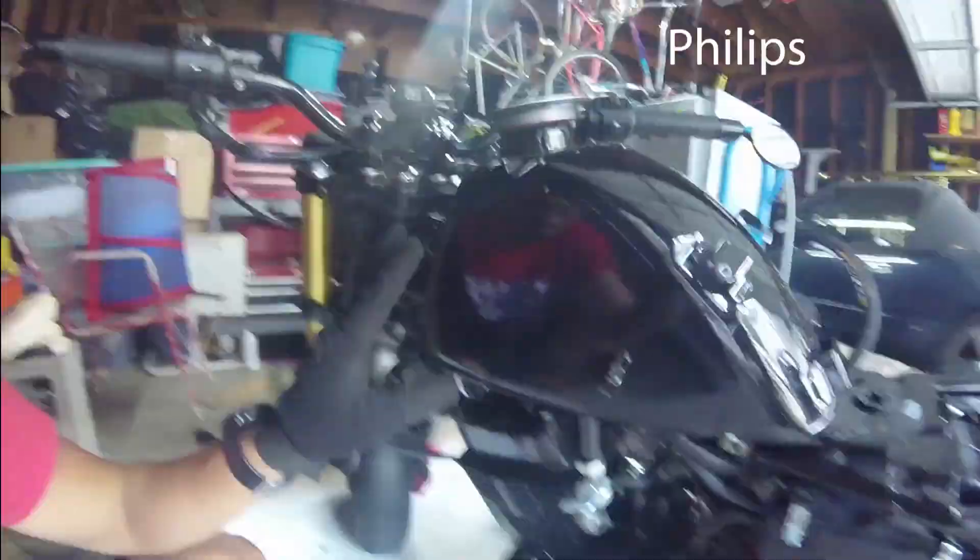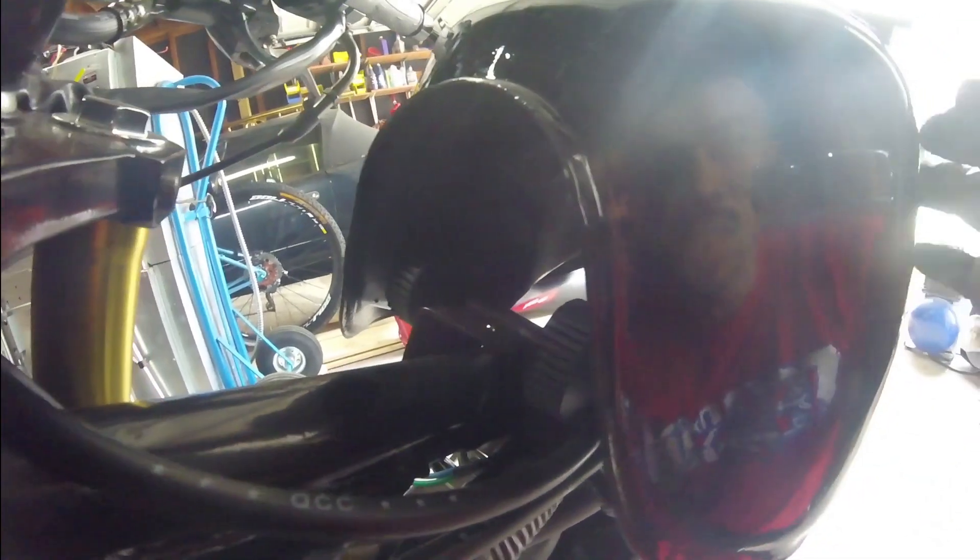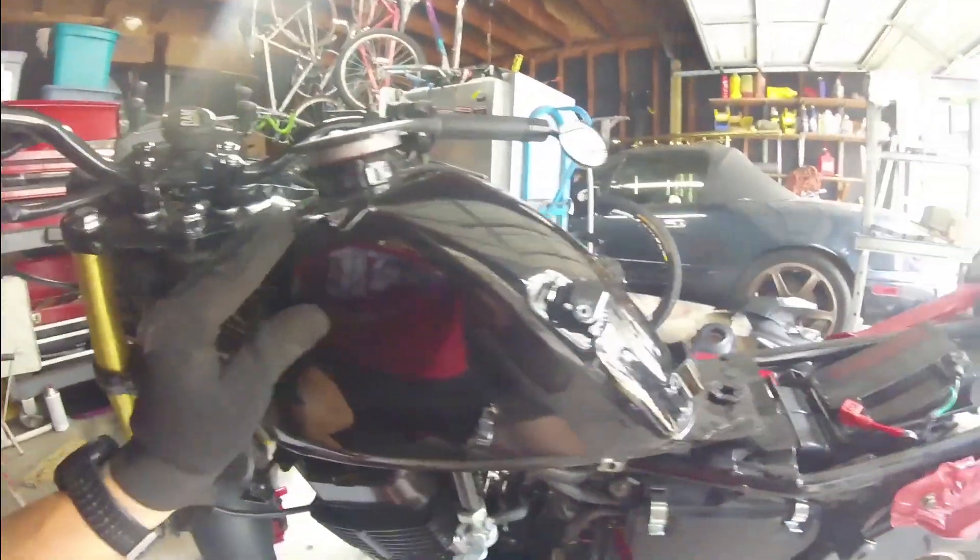I'm assuming everyone knows how to take the fairings off — it's simple, just an allen wrench, a 10 millimeter, and a flathead. To take the tank off, there's just one bolt at the back, and inside there are two rubber grommets with C-clips that just clip on — that's for shock absorption so the tank isn't vibrating. It's a small 1.4 gallon tank, but beside the point — we're doing a valve job today.